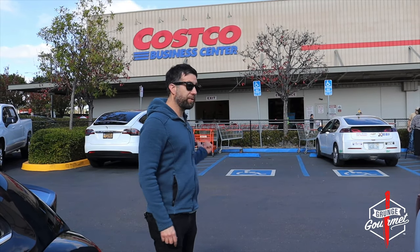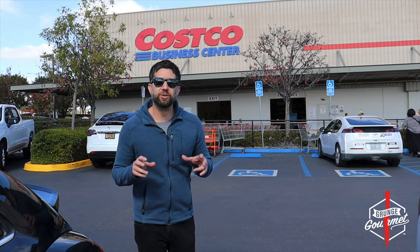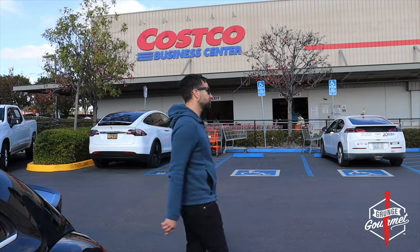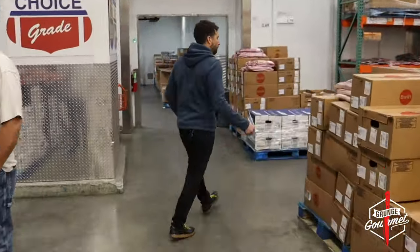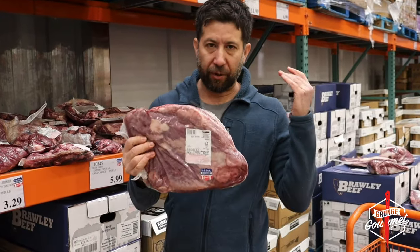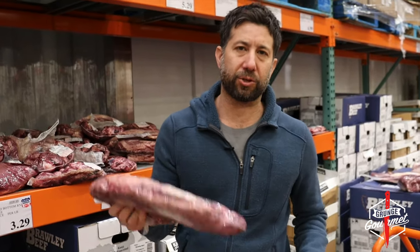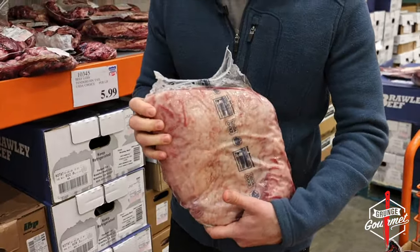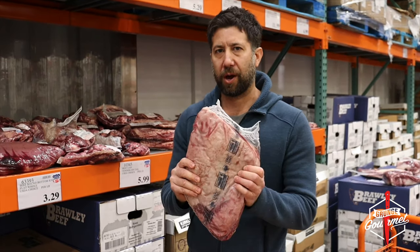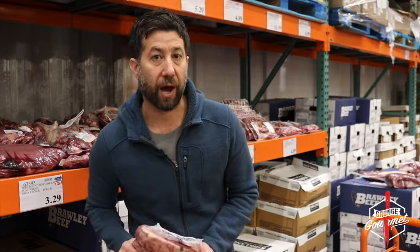That's right. Today we're at the Costco Business Center, and we're going to make our own pastrami with their beef brisket. Let's go shopping. We got a beef brisket flat. This is the authentic cut that you want for making pastrami. It's leaner, it's meaty, the grain's pretty much running one way, and it's got a nice fat cap on here. This is the product you want to use. So we got it, let's get out of here.